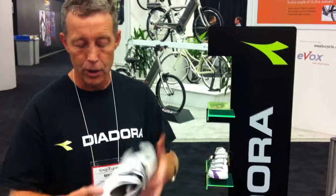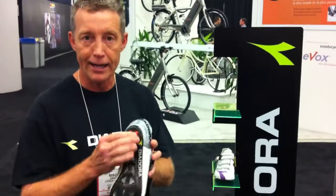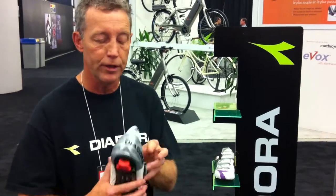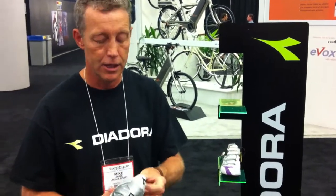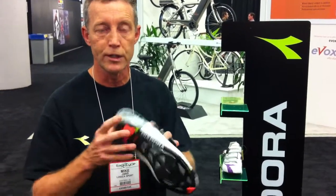The sole of the shoe also has this rubber heel — it's very tacky and grippy, nice for walking, as is the rubber on the toe as well. And you'll see inside that it is replaceable. There's a screw that can be loosened to replace these once they wear out.